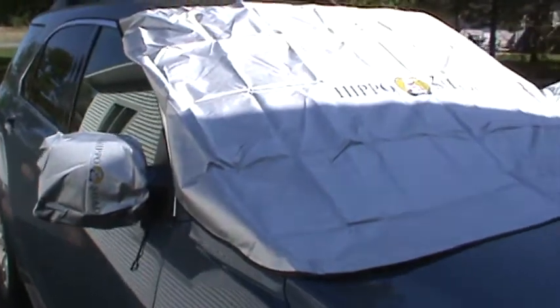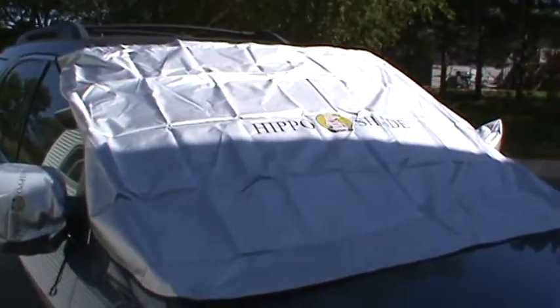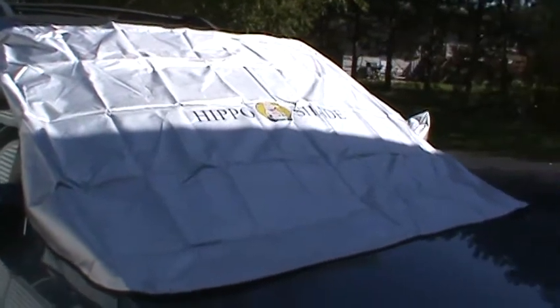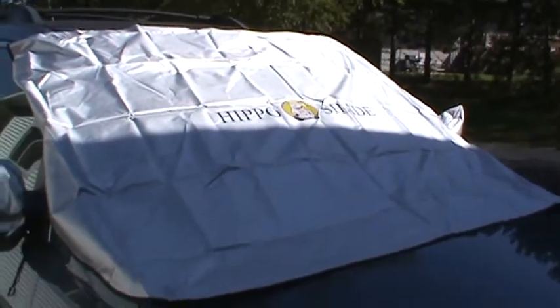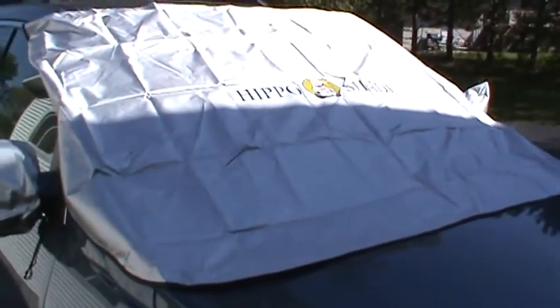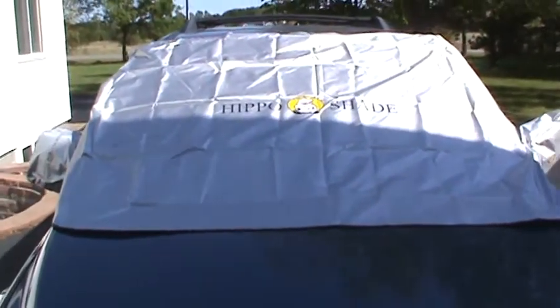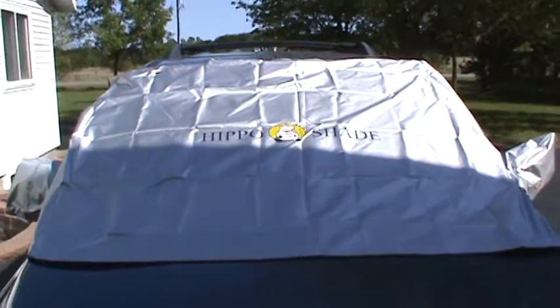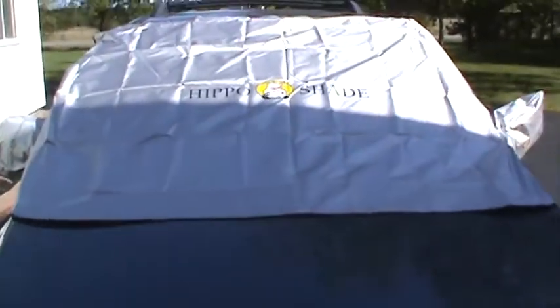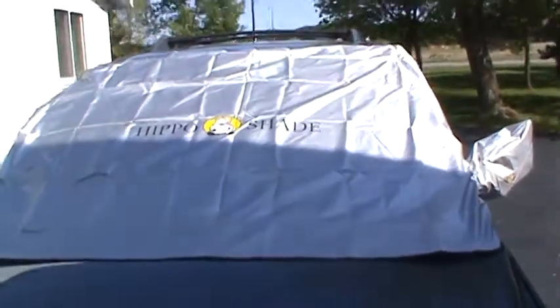I don't have much need for it today because it's bright and sunny, but I did want to get a video posted to show you what it is and how it works. There is a strap that comes out either side of the big shade — it's elastic, goes inside the car, and clips together with an open hook to hold it taut. Then you can lock your car so nobody will take the shade off.